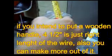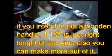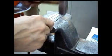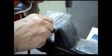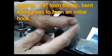Six inches — yeah, okay, six inches to be cut here. Now from this part here I will bend it at a 45-degree angle.